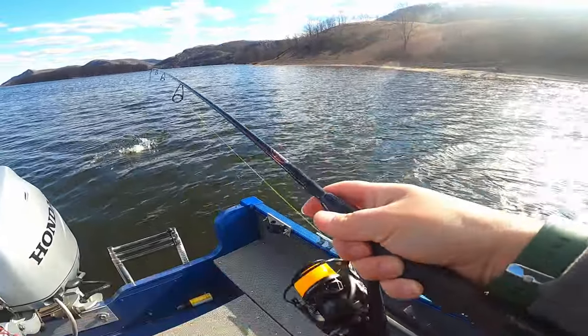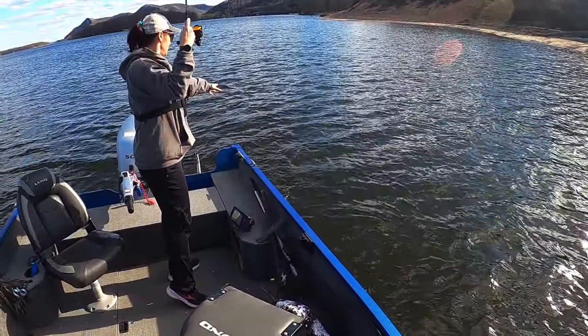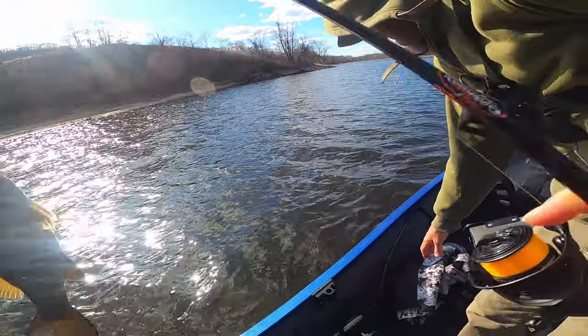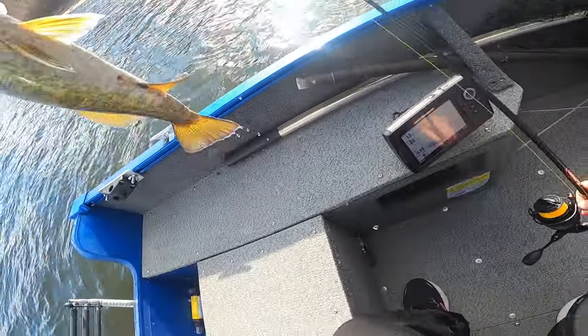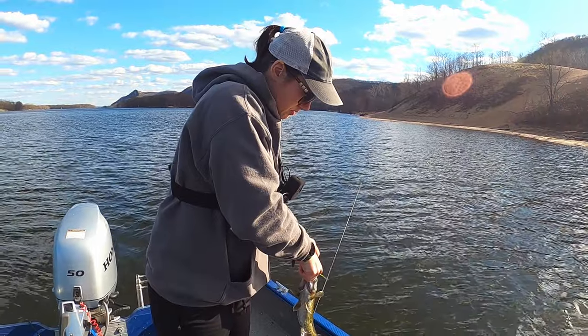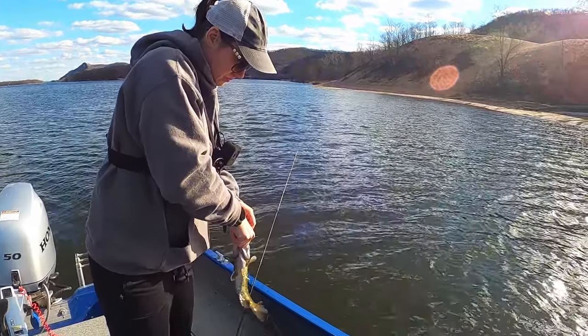I think I got a smallmouth. There we go — have the net ready in case you get a big one. Second cast, on the hair jig.